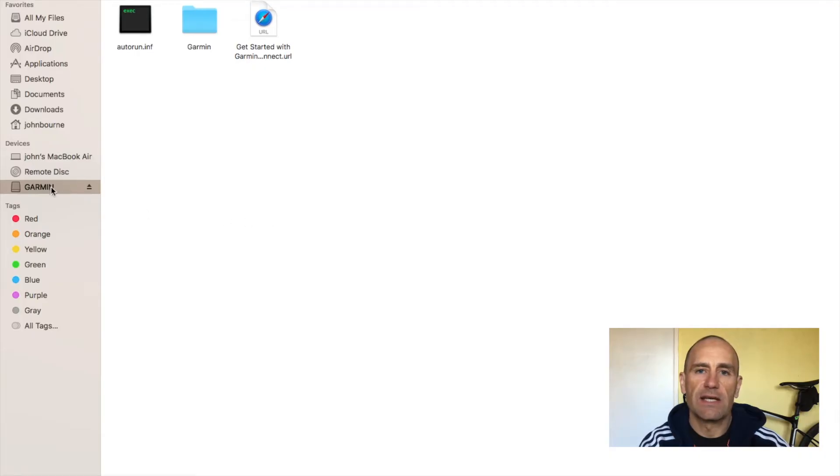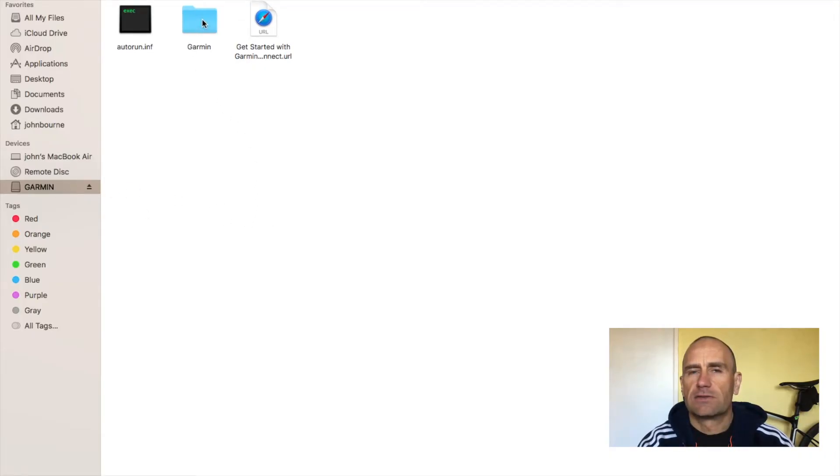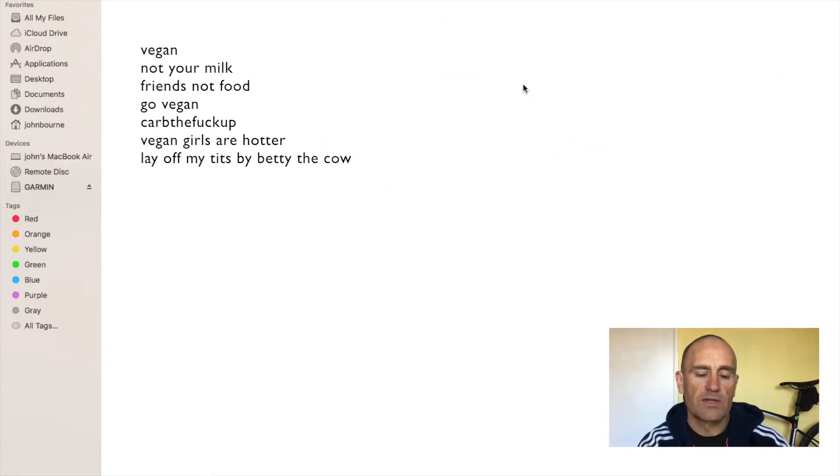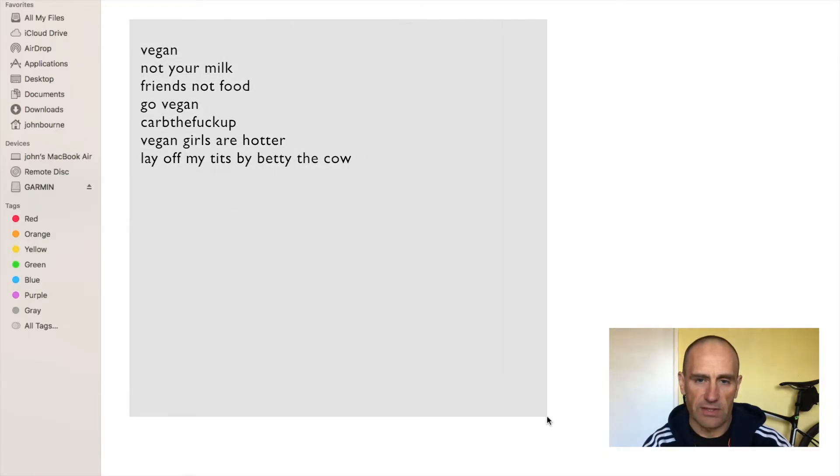Hold down the lap button and turn it on so that it forces it to go into mass storage mode, as they call it. Then you can go into the new files folder and delete all the files in that folder.